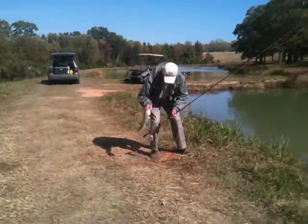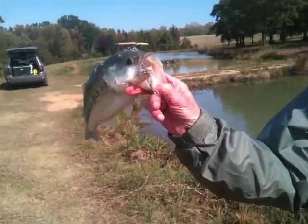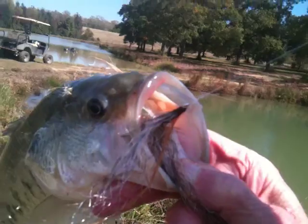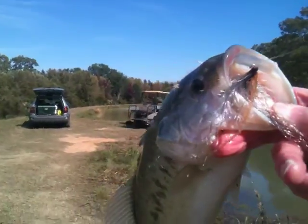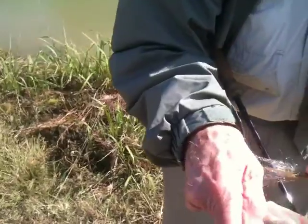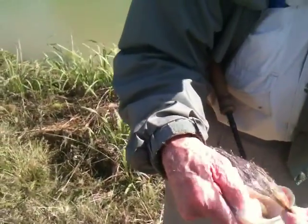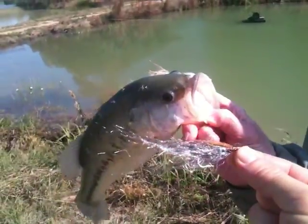Let's go look at this fly. That's a good looking fly, George. It really is, isn't it? Let me straighten that fly out. There you go. Gotta straighten this out a little bit. Show it off. There you go. That's what that fly looks like.